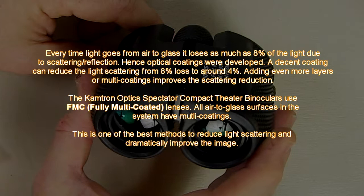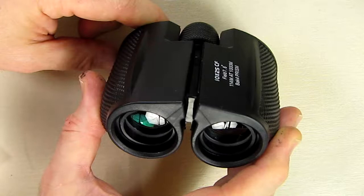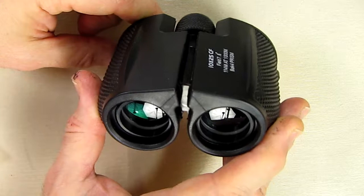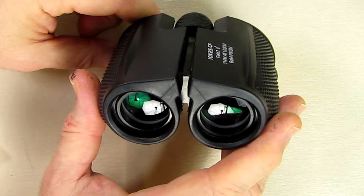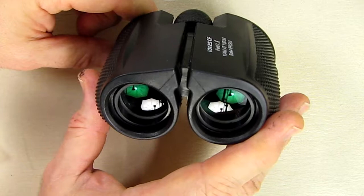These are fully multi-coated lenses — that's what FMC stands for. There's a little chart right there which explains what that is. Every surface, including the prisms, has a coating to prevent diffraction or the breaking up of light. What that means to you as a user is an optically clearer image. The field of view of this is 7.8 degrees.